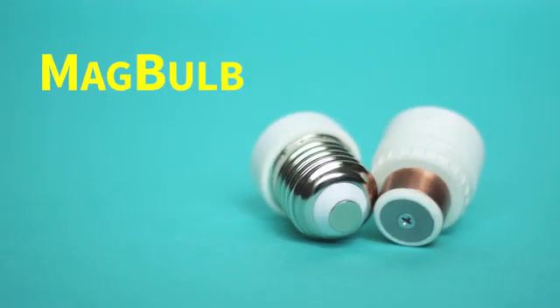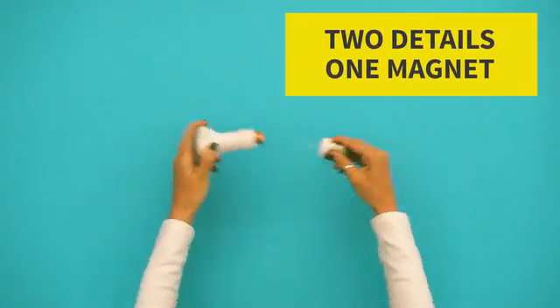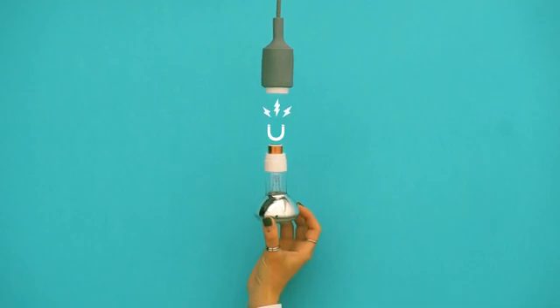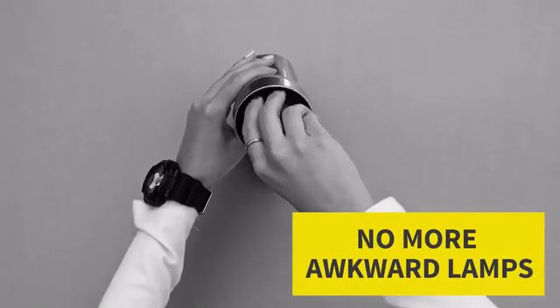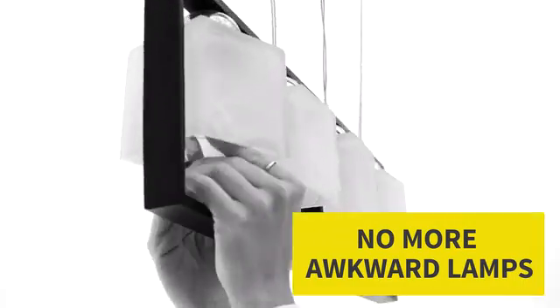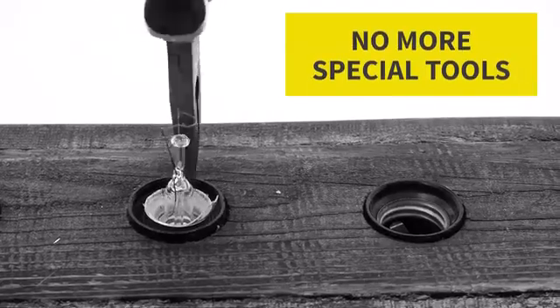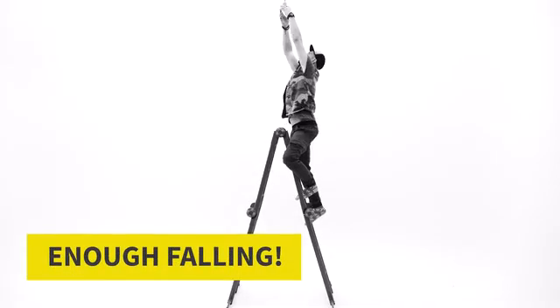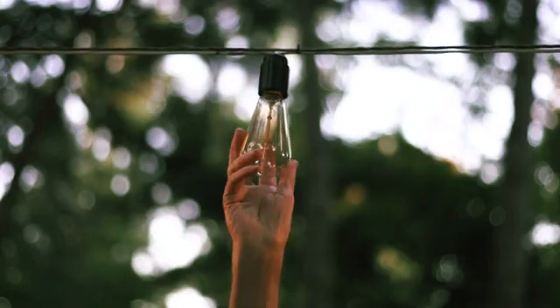Introducing the Magbulb — a revolutionary system which consists of two parts and allows installing bulbs in one click. And it's all because of magnets, of course. With Magbulb, you no longer need to push and twist the bulb in awkward lampshades. No more extracting broken bulbs using special tools. No pain for people with arthritis. And all those sufferings happen to you when you're balancing high up. Stop it now and start using Magbulb.